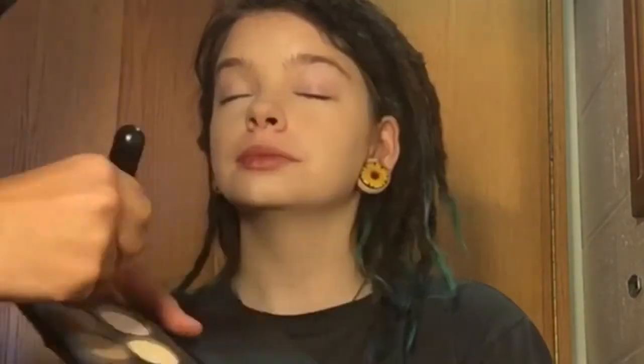Now that I put that layer of foundation in her skin tone all over the highlight and contour shades, you can see that it's all blended out and looks very smooth. Now I'm going to go ahead and go in with powder and just set the colors I put down.